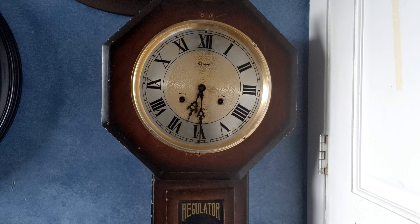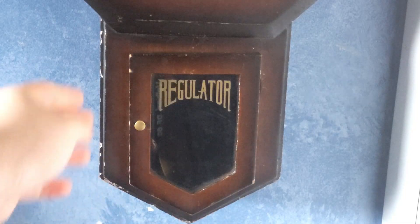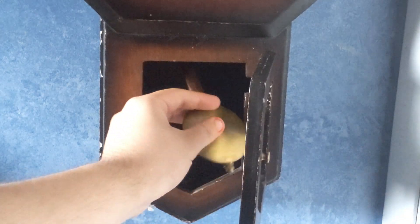I do hope to get this fixed one day. If I can learn enough, I'll probably be able to do it myself, but I'm not sure. Anyway, let's show you what's inside.